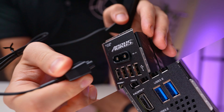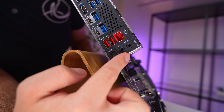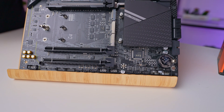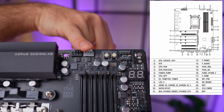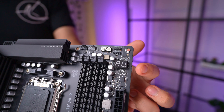For networking, the board features a 2.5 gigabit Ethernet port at the bottom and Wi-Fi 7 antenna ports at the top. I really like the antenna setup since it clicks easily into place. There are also basic audio ports at the bottom for those who need them. When it comes to building the system, this board really shines — it offers eight fan headers, four RGB headers, and two temperature sensor headers, making it a breeze to set up cooling and lighting.